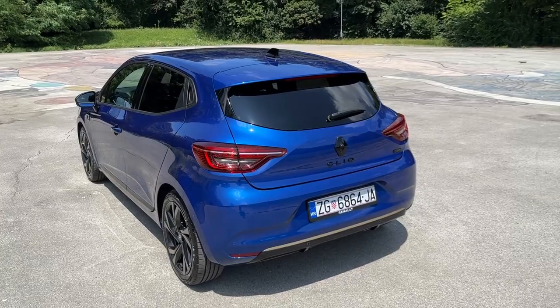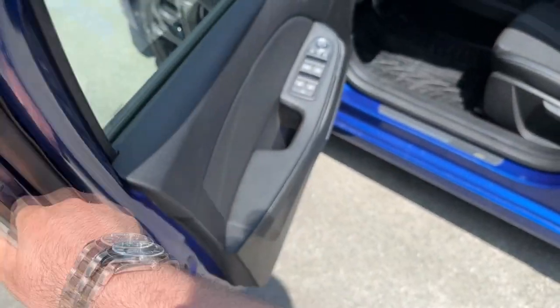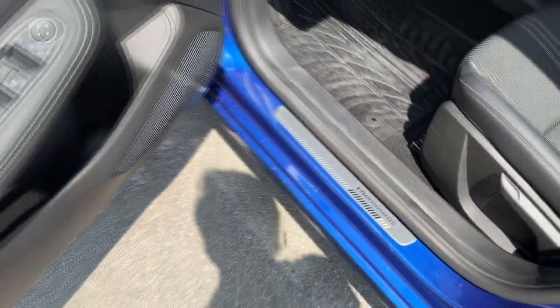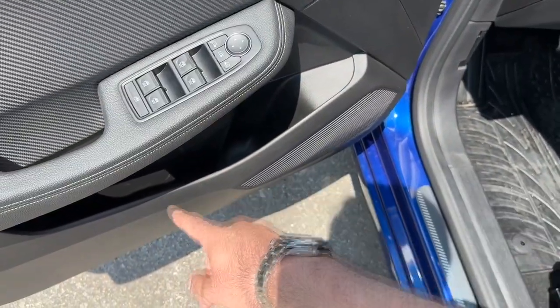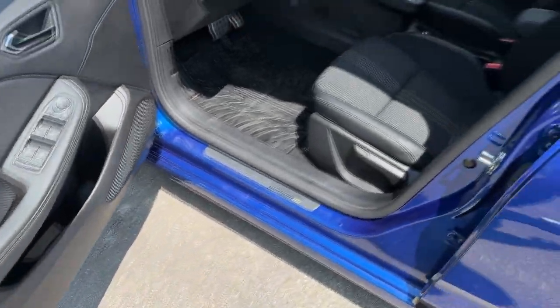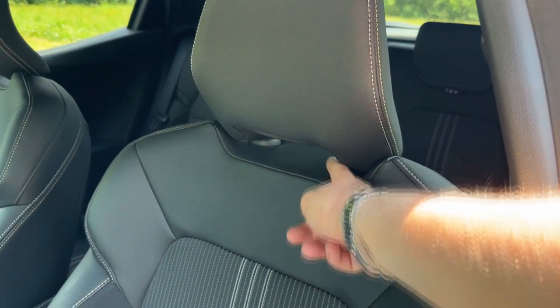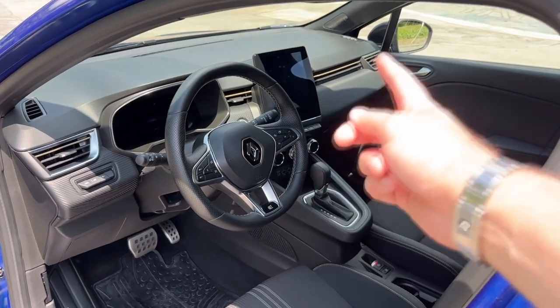Now it's time to show the interior. Tell me in the comments how you like the exterior design. When you enter this model you're greeted with the E-Tech Engineered lettering and a nice design element, plus some nice details on the side. There are buttons for windows and mirrors, and the door pocket is actually pretty big for a car of this size. There's also a special section where you can fit a bottle, and some smaller storage on the left. The seats have a nice pronounced sidewall and an integrated-looking design. In front of the driver you have a three-spoke steering wheel, a 10-inch digital cockpit, and the main touchscreen.